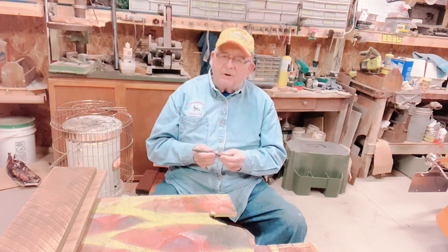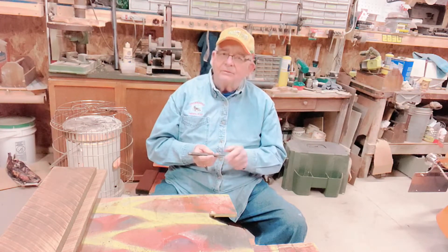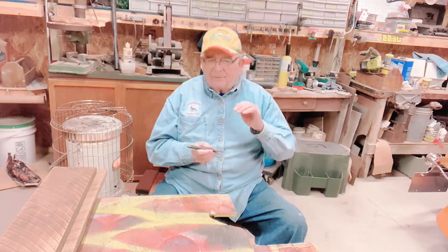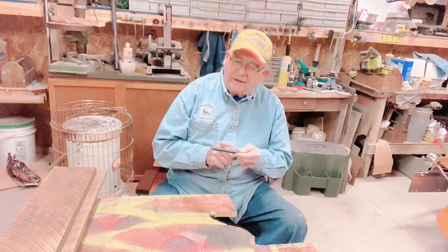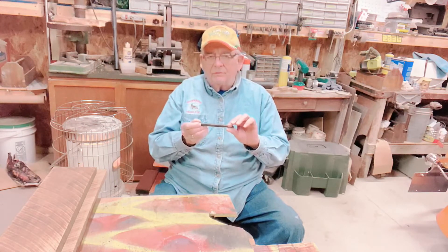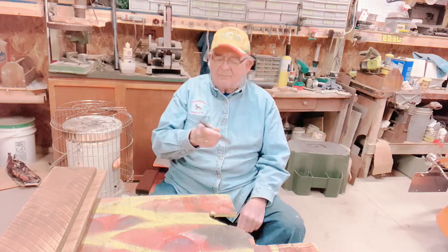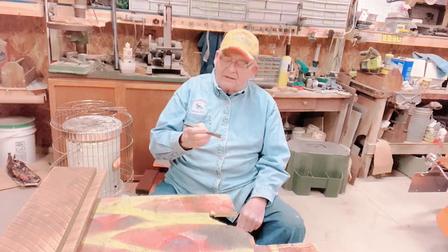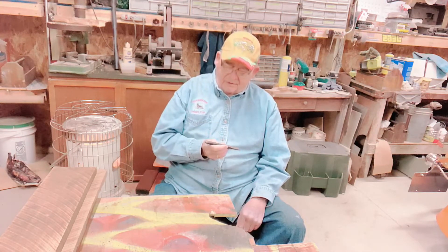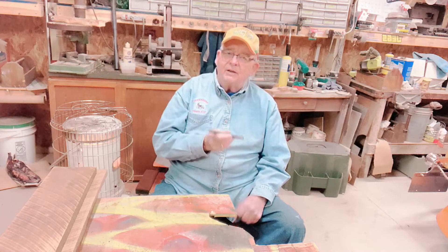So one day I said, 'Pastor, chaplain — you're a cold chisel,' and I explained it to him: hard on the end, tempered, not breaking in the middle, mellow, with the right gradual change. And I decided I was going to get out this chisel I made in college — 1969, industrial education, metalworking 101 — and put it on a plaque to give him as the Cold Chisel Award for being a strong man of God.